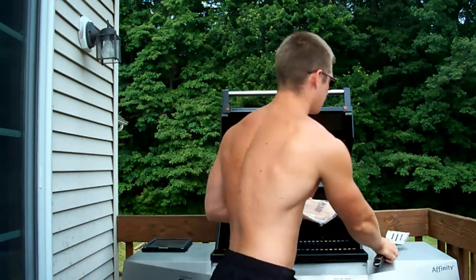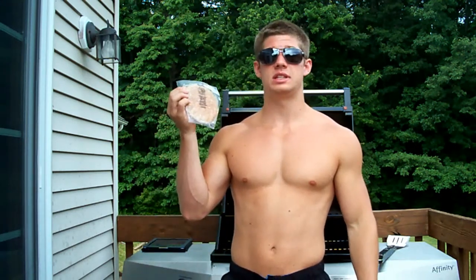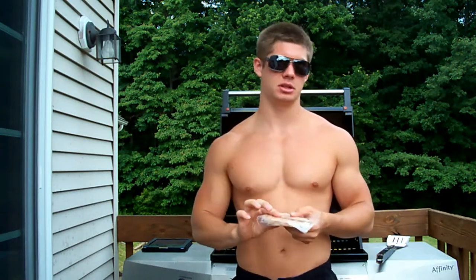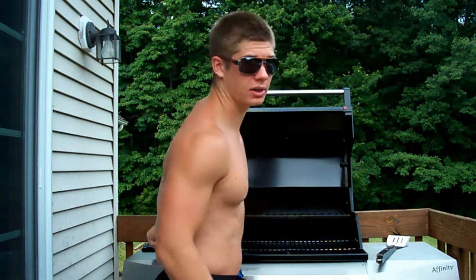I'm actually going to eat a turkey burger. These I looked up have like 10 grams of fat — so half the fat — zero carbs, and 28 grams of protein. So even a little more protein than a regular hamburger.